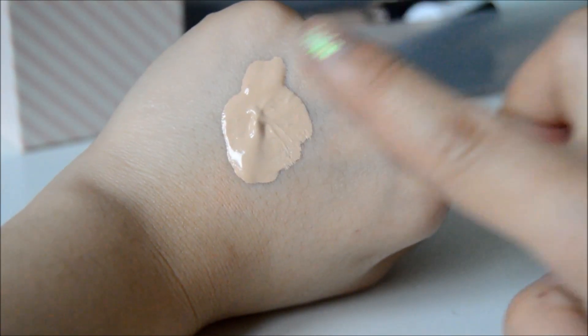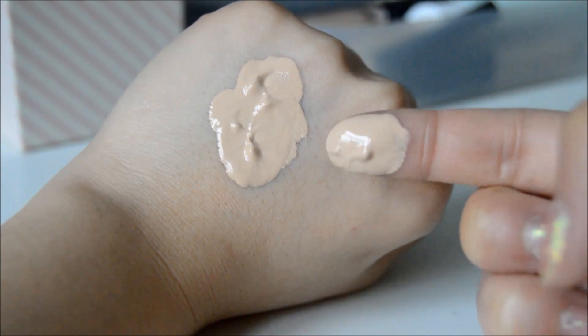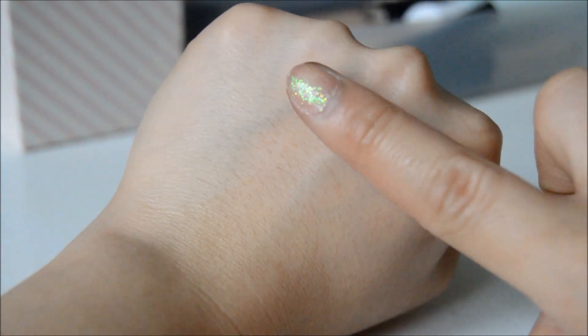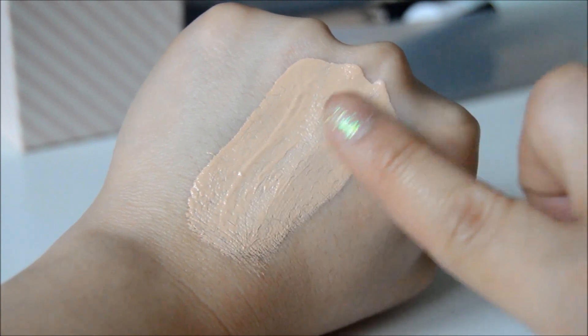As its name says — airy — it does feel quite airy on the skin. It's very lightweight and it doesn't feel sticky at all. It's super easy to blend out and a little goes a very long way.